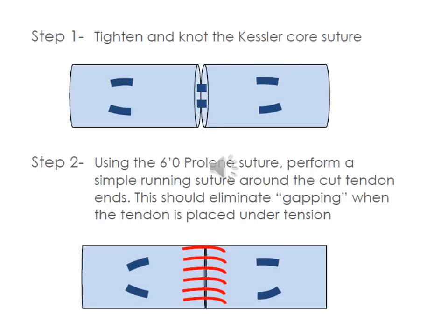Once the knots have been tightened on the Kessler core suture, it is then completed by adding a 6-O proline suture as the epitendinous suture — a simple running suture around the cut ends. This should eliminate any gapping, smoothen the edges, and contributes about 40% to the mechanical strength of the tendon.